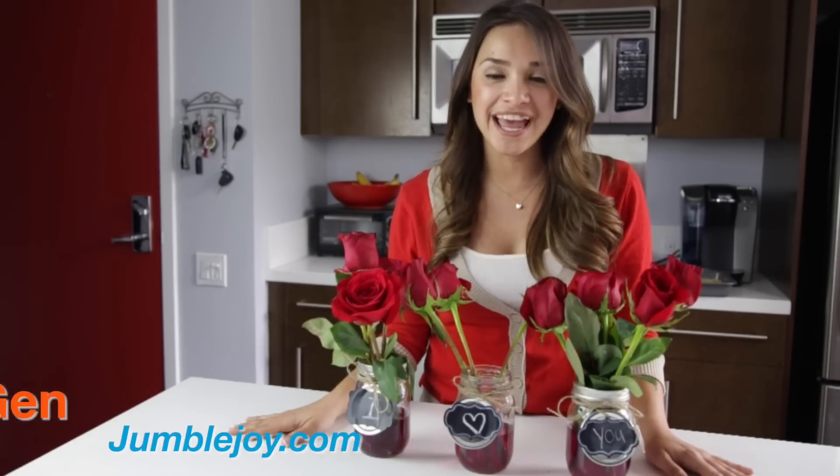And voila, you've just created the perfect Valentine's Day arrangement. Thanks for watching. I'm Jen with Jumble Joy. And if you like what you saw, subscribe to our YouTube channel. And remember, instant joy is just a click away.